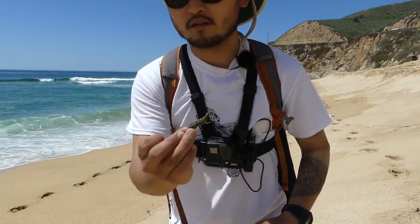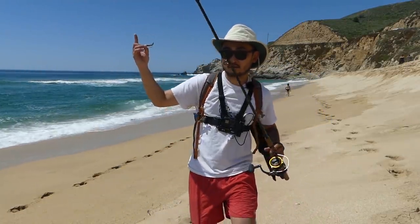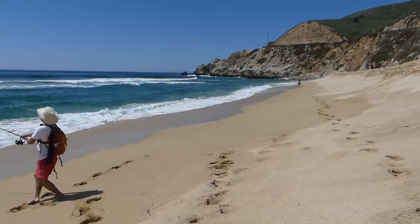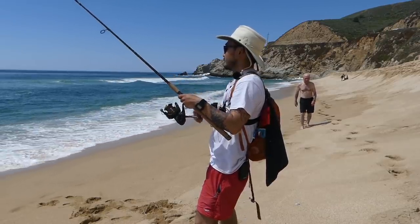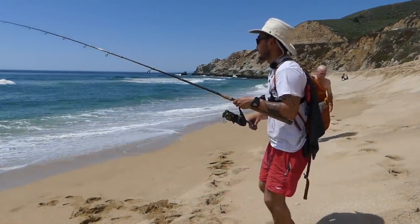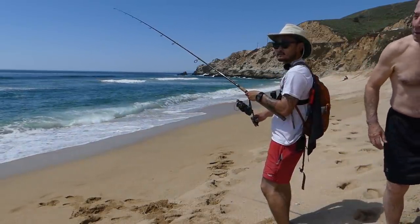Right now I'm using a Berkeley Gulp sandworm. I'll see if I can switch to some sand crabs if there are any here. I have a slider on a fish finder rig style. Getting some bites — there it is, oh! Yeah I think there's a couple bites there.